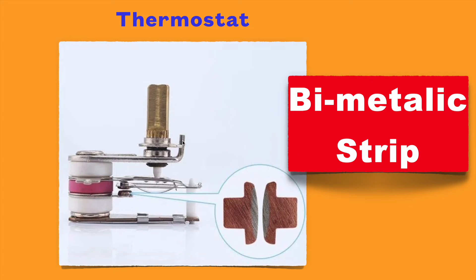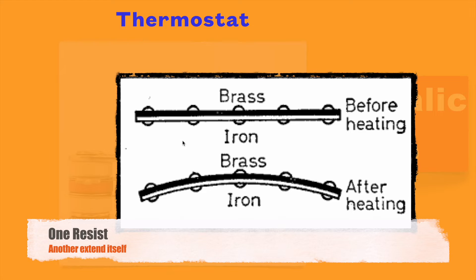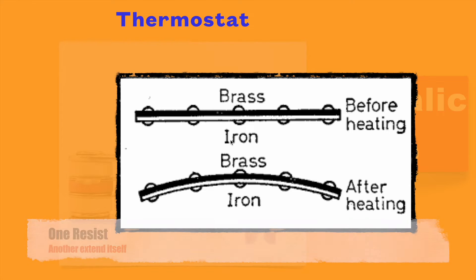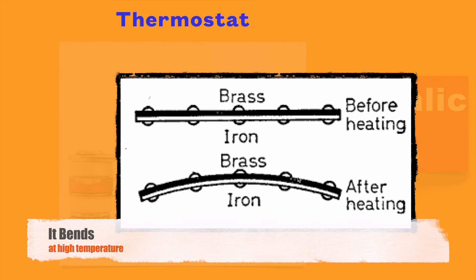As the name suggests, this bimetallic strip is made of two types of metal — one having a higher temperature coefficient and another having a lower temperature coefficient. At higher temperatures, one metal will resist expansion while the other will try to extend itself. Due to this property, at higher temperatures the bimetallic strip will bend.